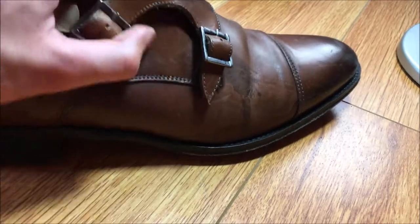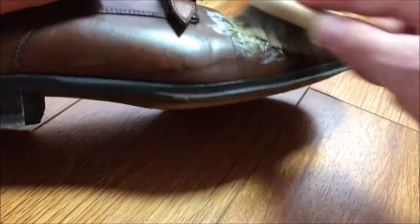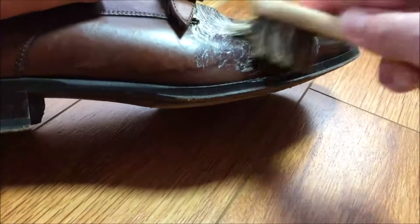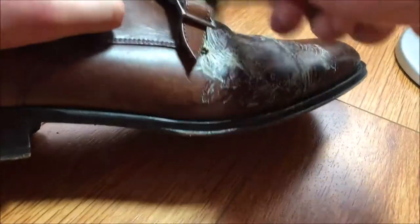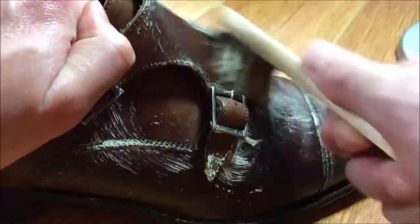Make sure to pay special attention to the spots with stains and really go as hard as you can — well, not too hard — but really try to apply it very well to the stained areas especially. The other areas you can just give a general application, but for the stained areas you really want to focus on those.